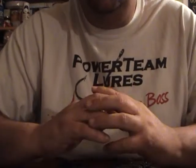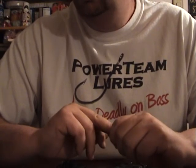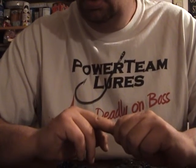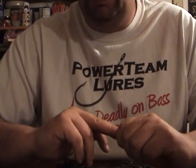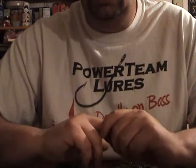This guy is from Virginia. He's also a Power Team Lure Pro Staff member. He's a second-time buyer, and he wanted me to see if I could match a couple things for him and give him a couple colors that he previously bought — that he really quite grew fond of.